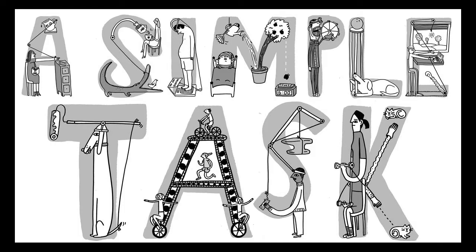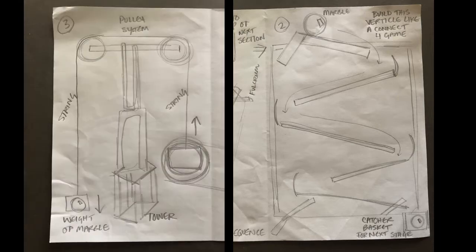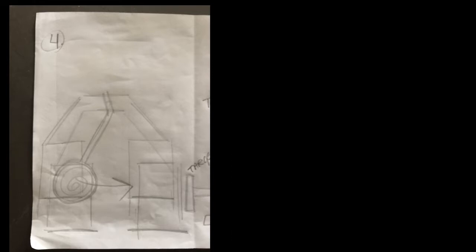Next, make a plan. Brainstorm a series of actions that will complete your task — make a pin pop a balloon, send a toy car down a ramp, make dominoes fall. Draw out your blueprint plan for what you expect to happen. The most important action will be the first step — that's where you start your entire machine, so make sure your machine starts with a bang.